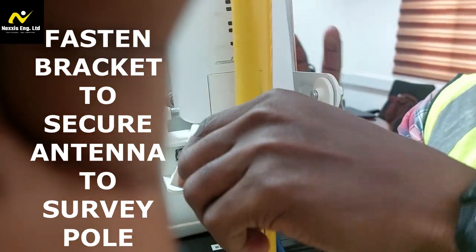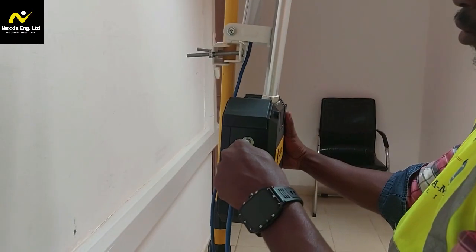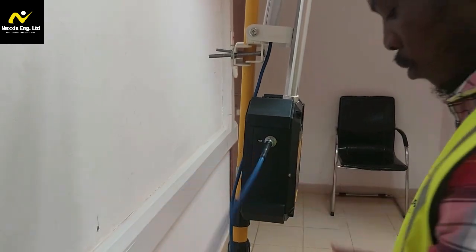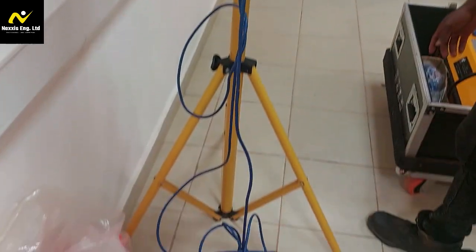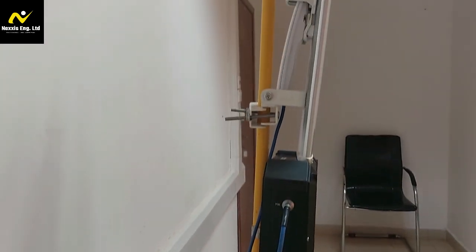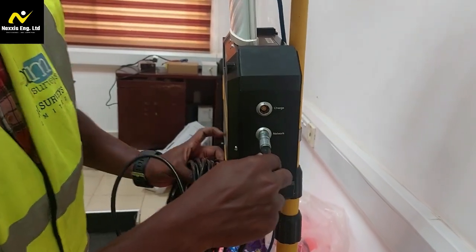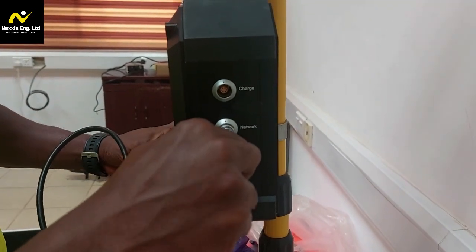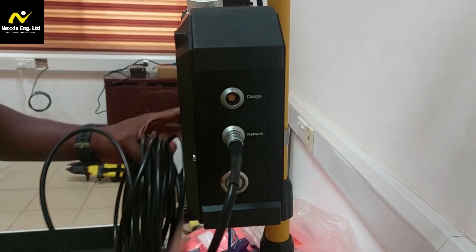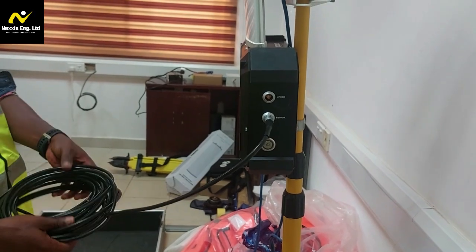Next, connect the rocket antenna to the wireless base station using the supplied cable. Attach the RF cable to the antenna port and the Ethernet cable to the base station. Ensure all connections are snug to prevent any signal loss.